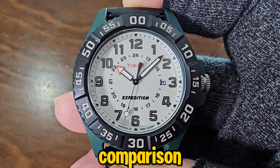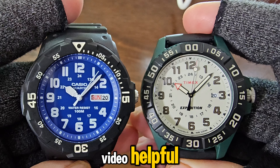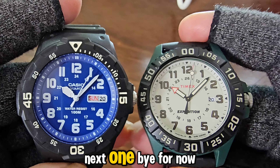And that's it for today's comparison. Thanks so much for watching. I hope you found this video helpful. If you did, please consider subscribing and giving it a thumbs up. See you again in the next one. Bye for now.